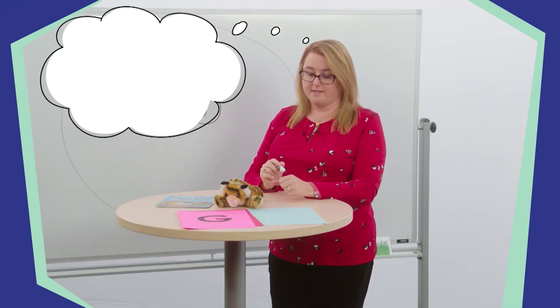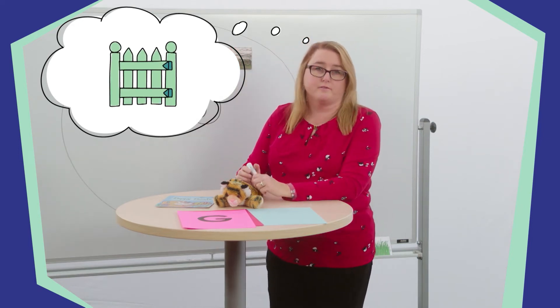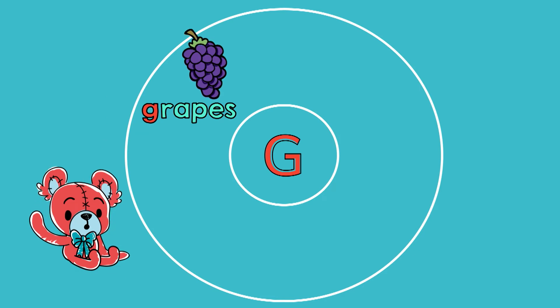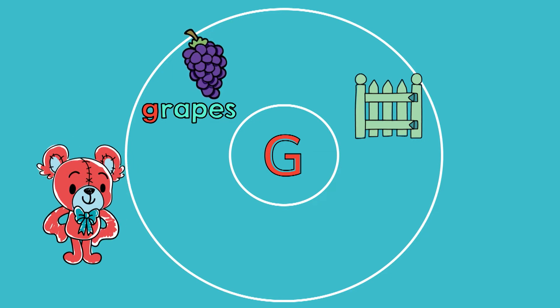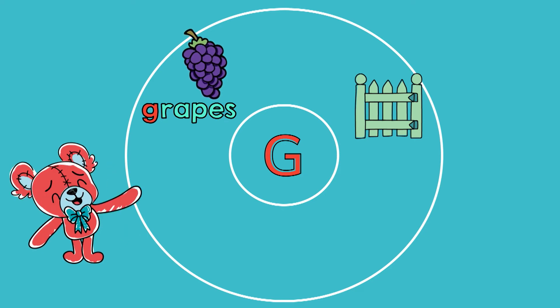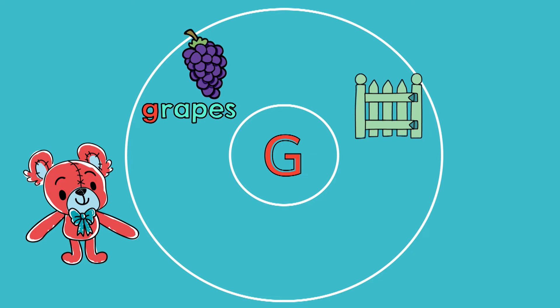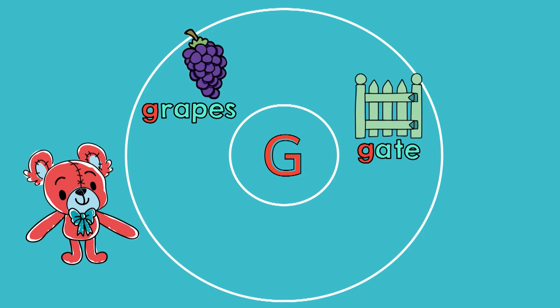Now I'm thinking of something that is part of a fence. It opens and closes to allow people to go in and out. Tell your stuffed friend what I'm thinking of. Did you say a gate? That's right, great thinking! Can you show your friend how to open and close a gate? It's kind of like opening and closing a door. Now I'm going to write the word gate on the circle map. What is the first sound in the word gate? Did you say guh? That's right, guh. Tell your stuffed friend which letter we need to spell that sound. We spell the sound guh with the letter G, then A-T-E. That spells gate.